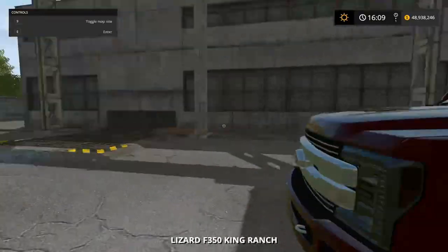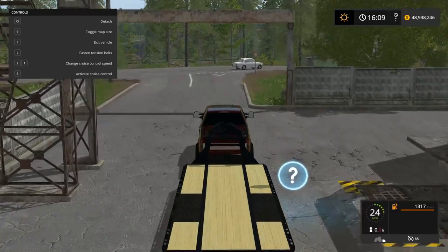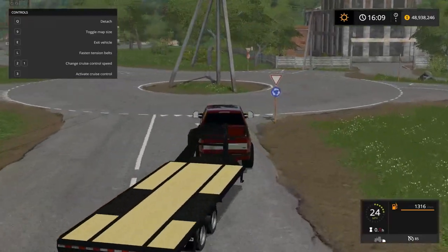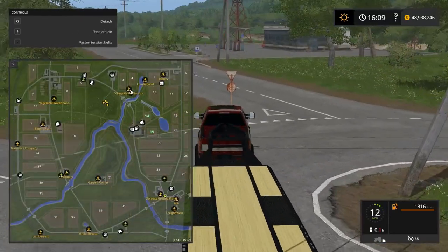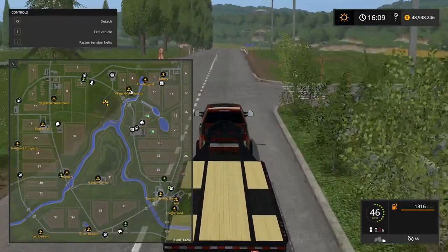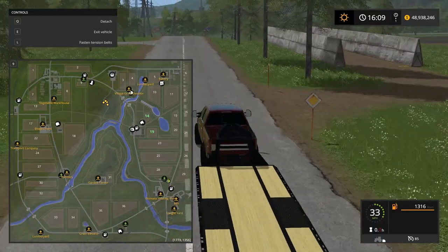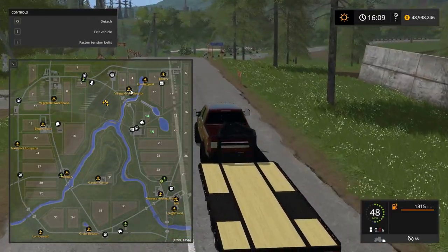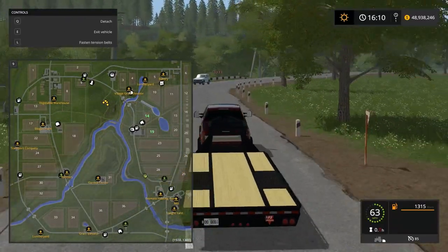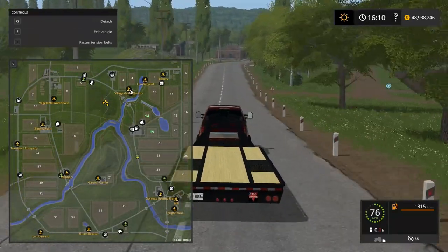I'm going to trade this trailer in for a different log trailer that can hold more logs. I'm still debating whether to keep it on the F-350 or hook it up to a semi. The F-350 seems to handle it fine, but we're going to get a ton more logs. The new trailer is the same but has sides for logs — it's a mod. I want to keep it on the F-350, and I bet you guys want that too.